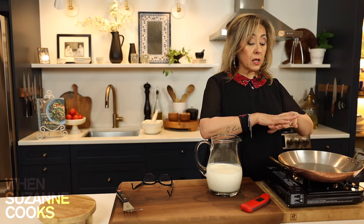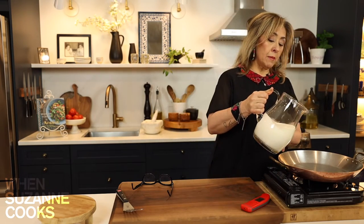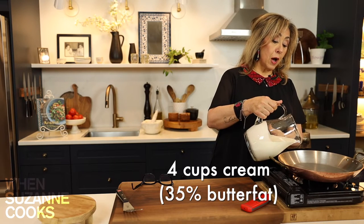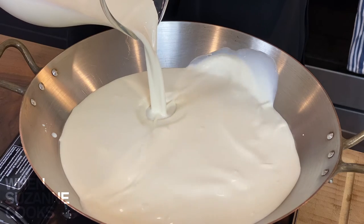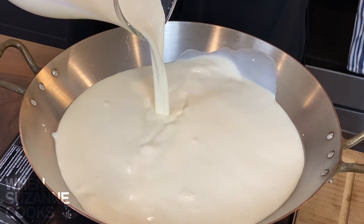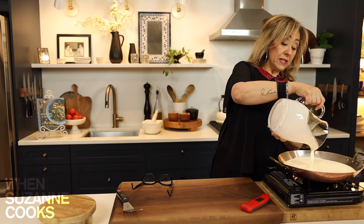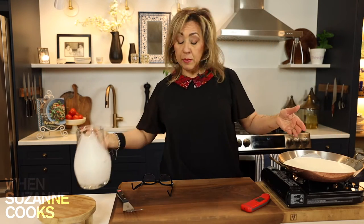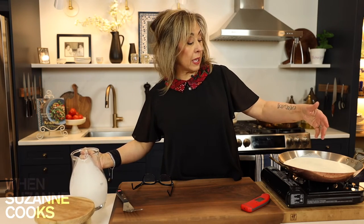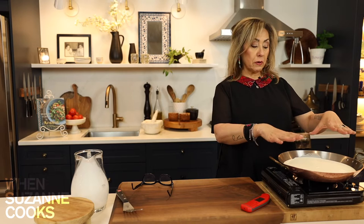You need something that has the maximum surface area. I'm going to start by pouring in my cream, every drop, inside my pan. This is the perfect amount for this particular tray. You want to have some room — you don't want to fill it to the rim. It should be about halfway to three quarters full.